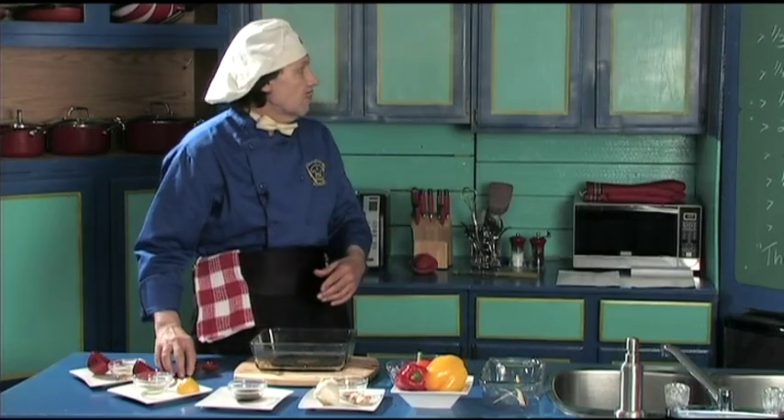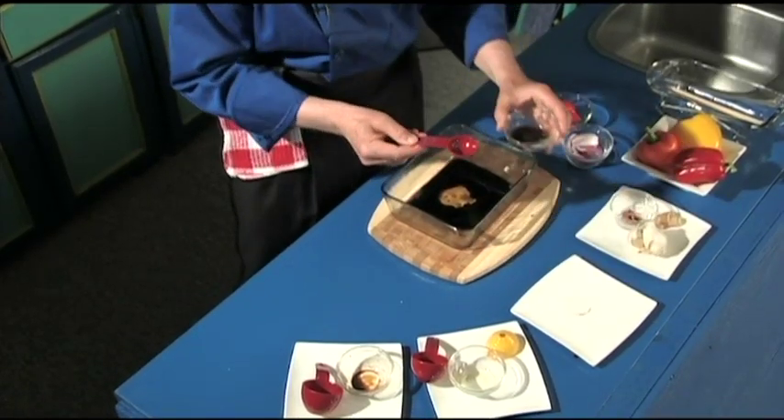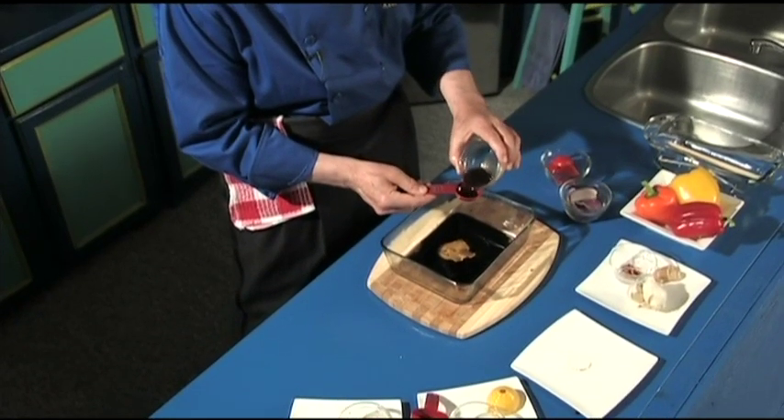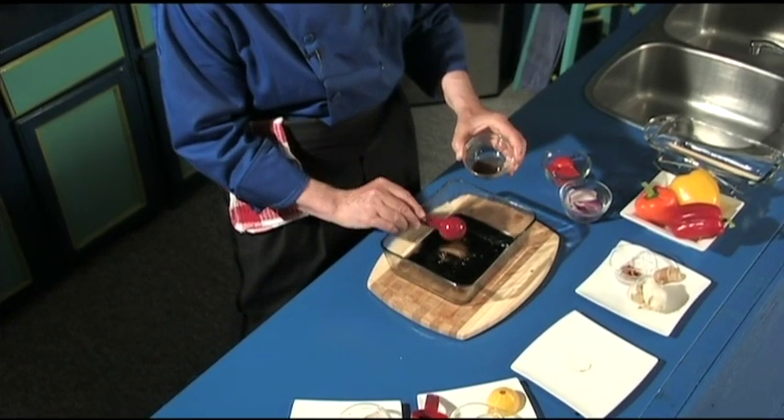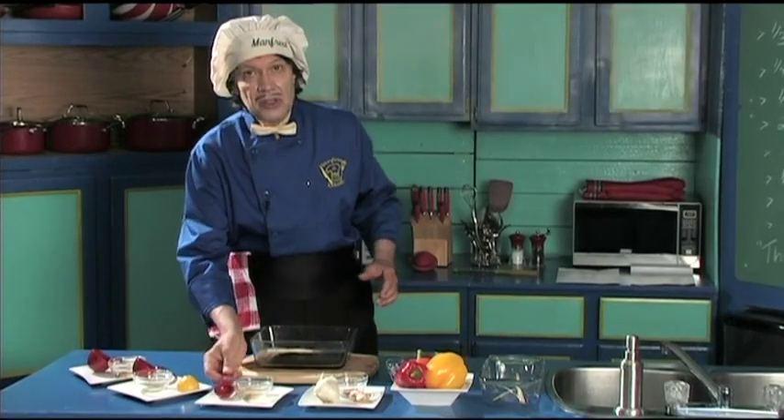Now we need the Worcestershire sauce — two tablespoons. Here is the tablespoon, here is the Worcestershire sauce. One, two. Is this easy? Kids can do this, grandkids, new cooks — very, very quick.